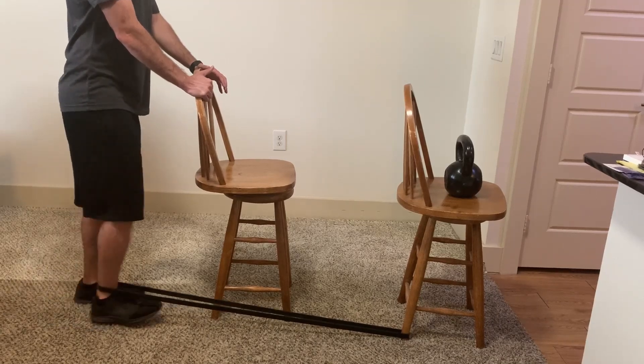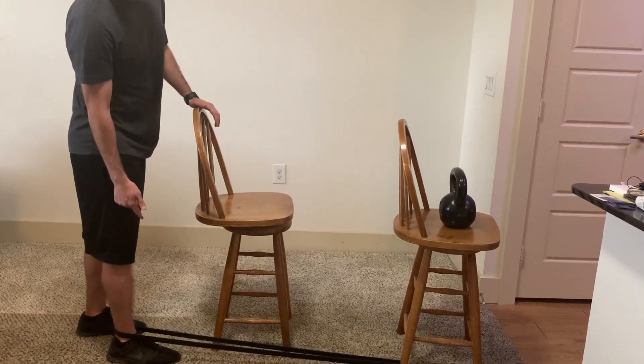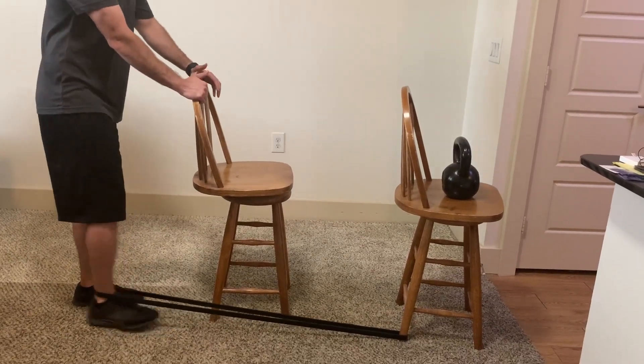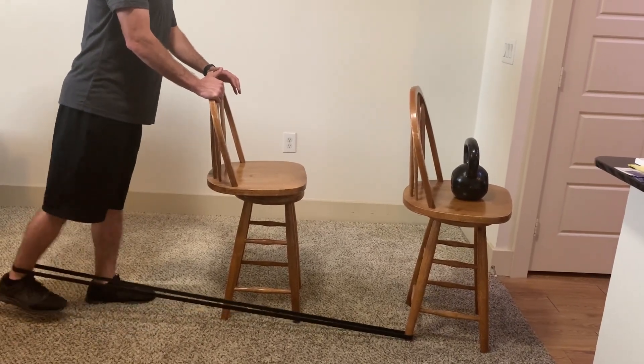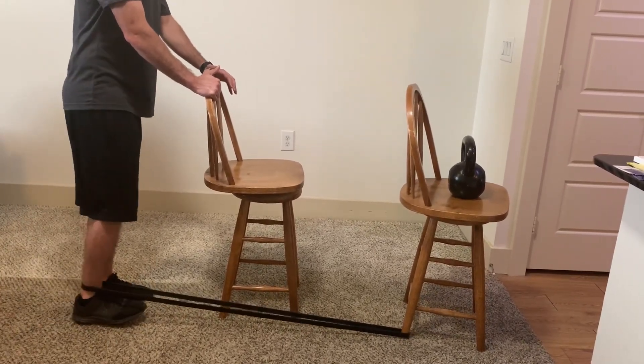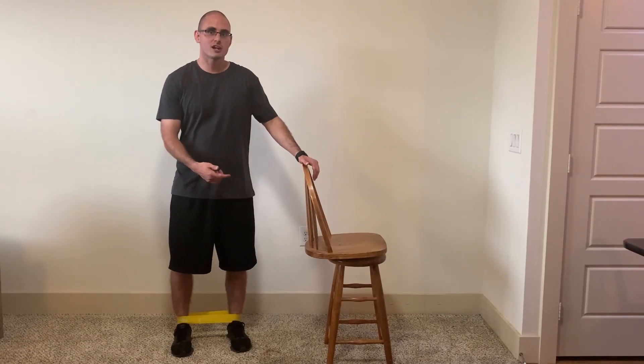This is very similar to how we were doing it without the band. I'm standing up tall, squeezing my glutes to extend my hip back. It's important to make sure I have tension on the band from the very beginning — if not, I'm not really getting full work through the full range of motion. As I extend my hip, I'm standing tall and still making sure not to arch my back.